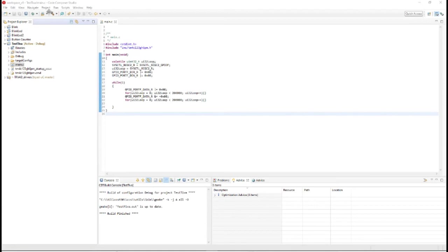We're going to try building again. It built just fine with no issues — it has some optimization advice. This is a very simple program that's just going to blink the onboard LED on the Tiva board.